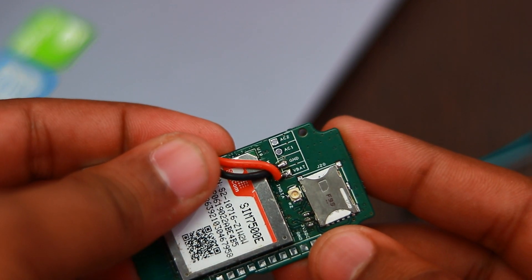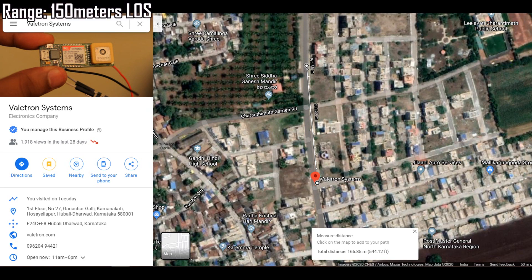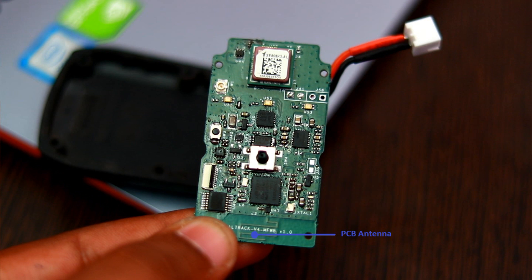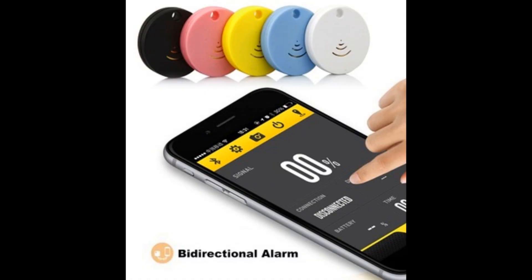Apart from configuration, when we tested the device's Bluetooth range in beacon mode it gave approximately 150 meters line-of-sight range with this onboard PCB antenna. This enables the device to be used for short-range tracking applications without cellular, like the lost-and-find devices available in the market.